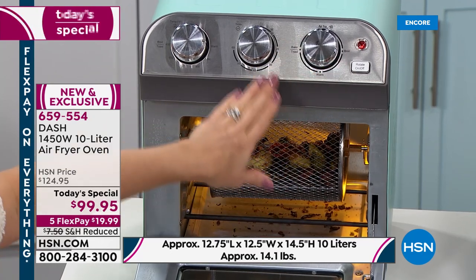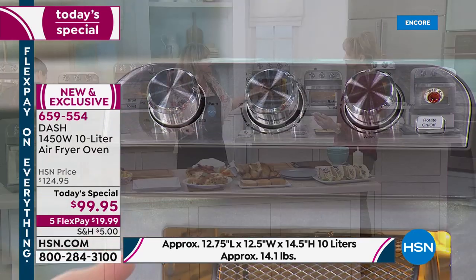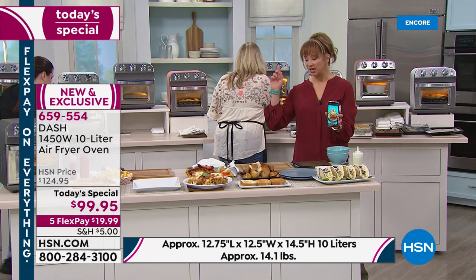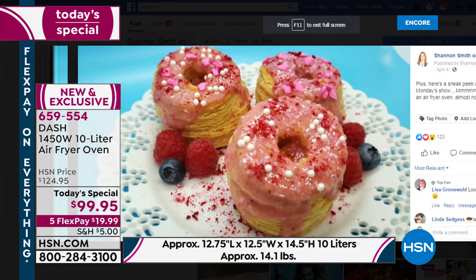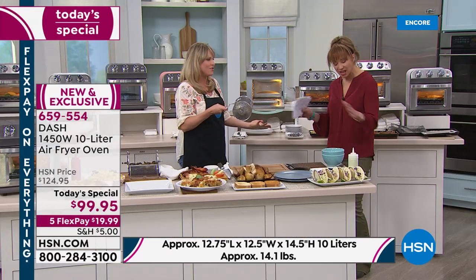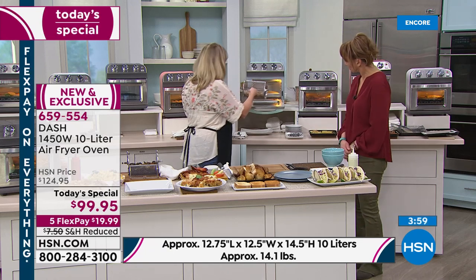When you're doing something that requires a specific rise, i.e. baking, you really want to be able to do it with this kind of profile. You have the option of the rotating basket — these are our Brussels sprouts and bacon — or you can use the air fry tray. You have both options. Hit rotate on or off. It's either bake or toast, warm, air fry, or broil. On your toast, it's light, medium, or dark.